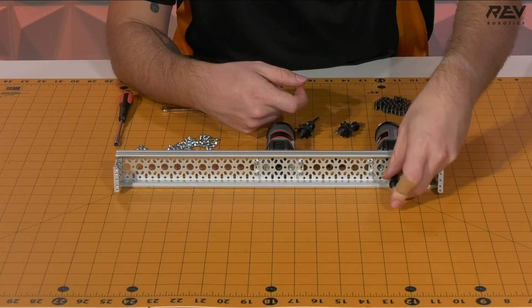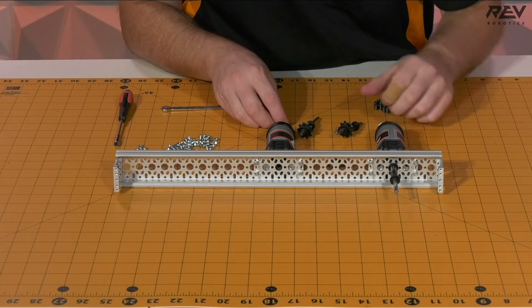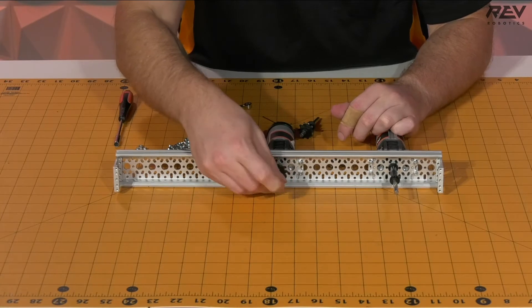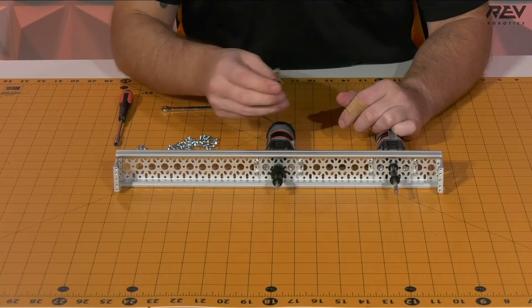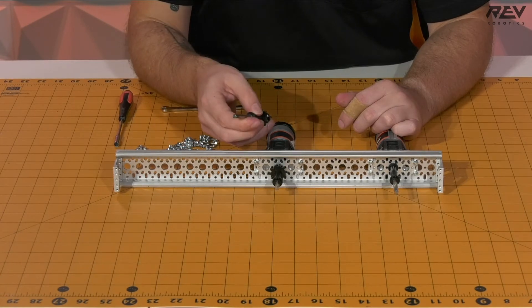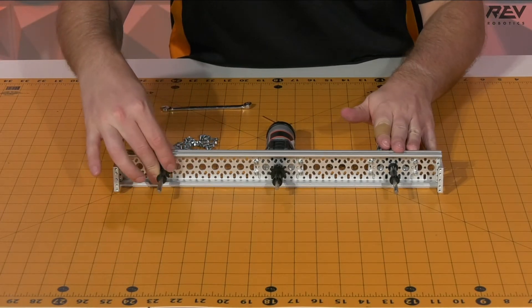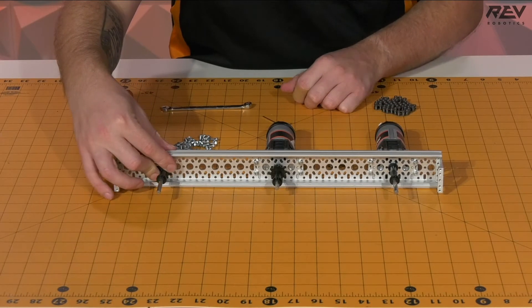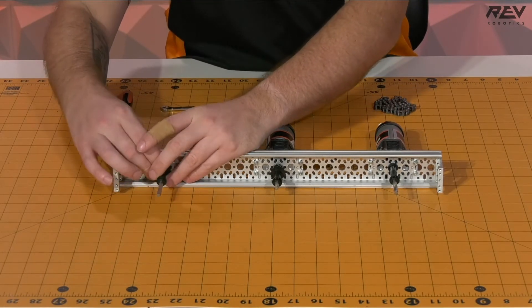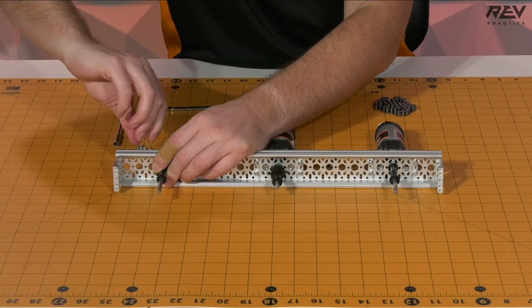With the drive shaft, we want to put that into the back ultraplanetary. Next, we take the shorter of the two single shaft assemblies and put that into the next ultraplanetary, followed by the longer version of the single sprocket shaft assembly. You're going to want to put this in the fourth bearing seat from the end so it mirrors what's going on with the wheel that's driven directly by the ultraplanetary. Then take one of our shaft collars and put that onto the end and tighten it in place.